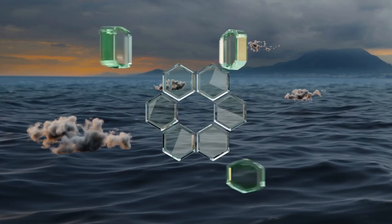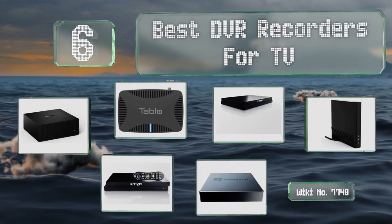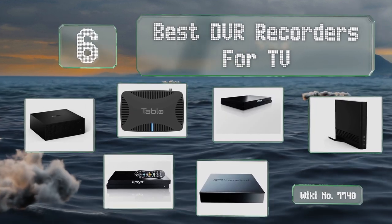EasyVid presents the six best DVR recorders for TV. Let's get started with the list.